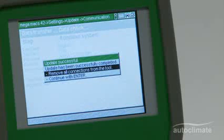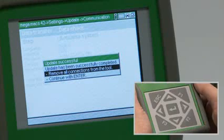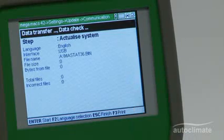When the update has finished, a message will be displayed confirming that the update was successful and to remove all connections. Press enter and the Megamax 42 will automatically switch off.